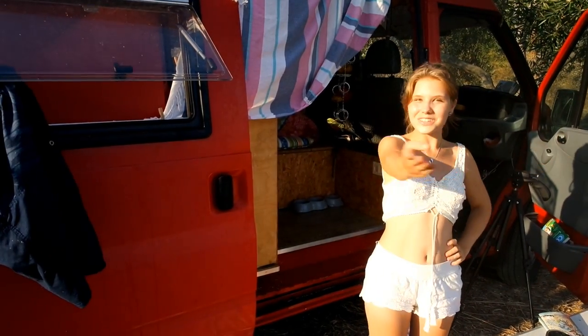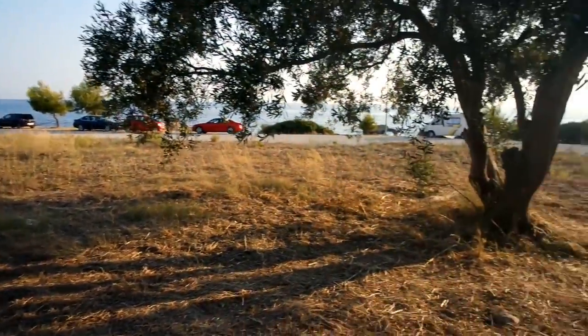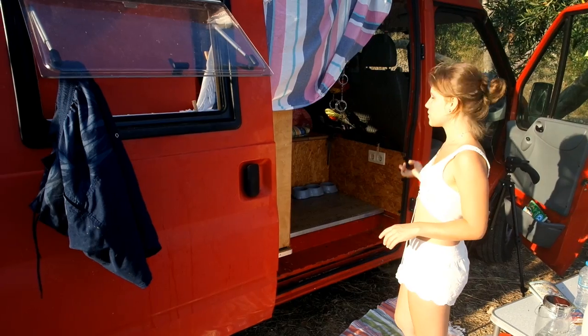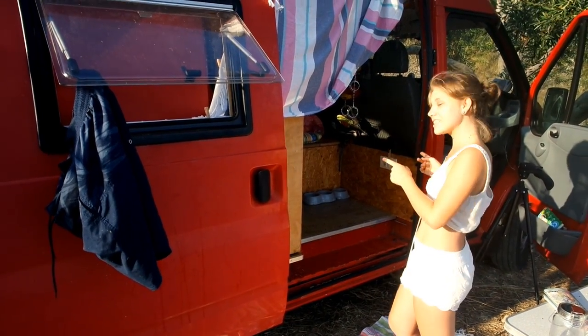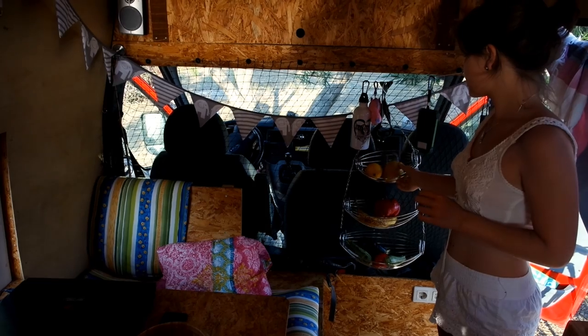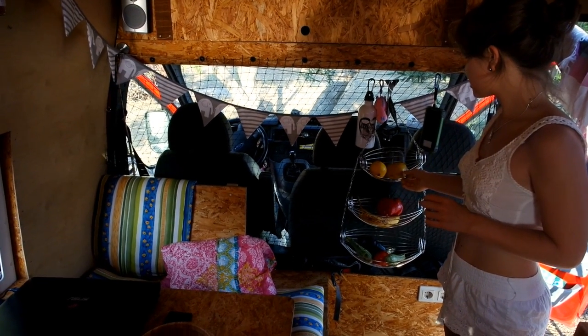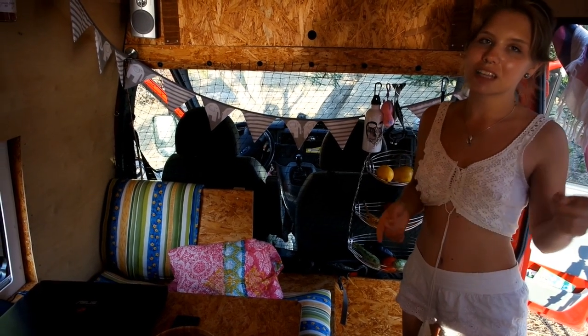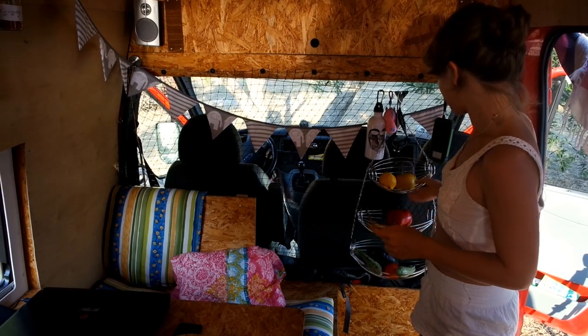So we can enjoy the view. Now I will show you how it looks on the inside. This is our fruit and vegetable stash, but it's nearly empty now. So we have to go to the next town, to the market, to get some more.